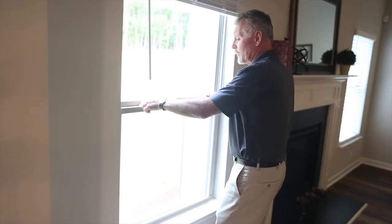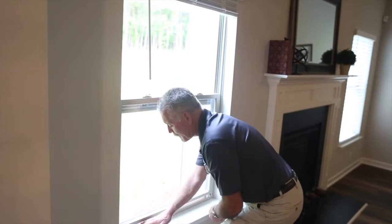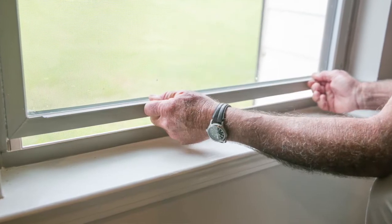To get started, go to the window and unlock both locks. You have to raise the window just above the tab at the bottom — this bar — about an inch and a half.